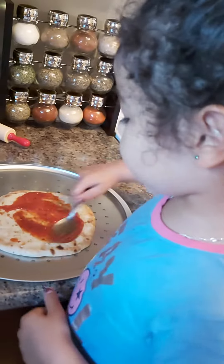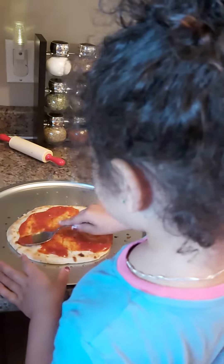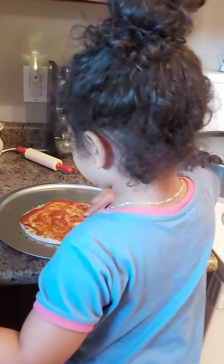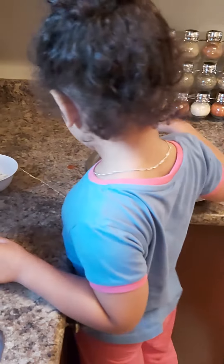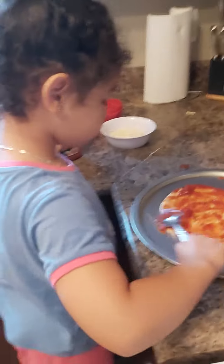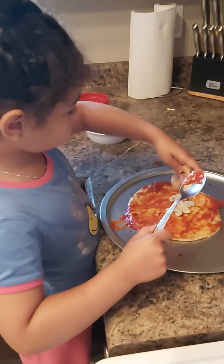And then, if I'm going too fast, you can just pause the video. Cover all the white spots. And then, put some mushrooms on it. That'll be a yummy pizza.